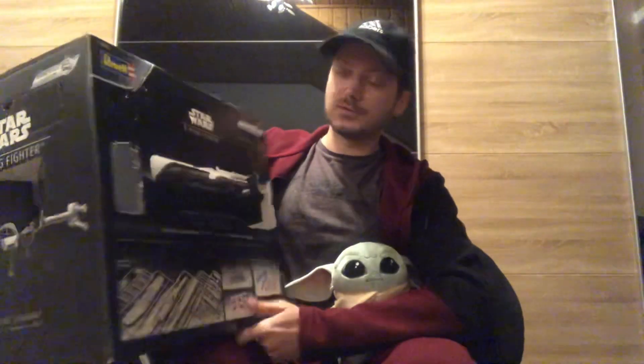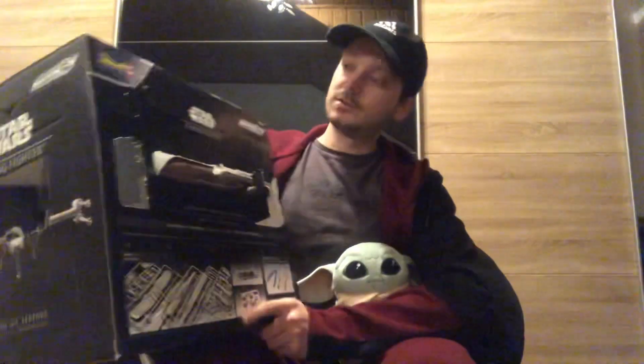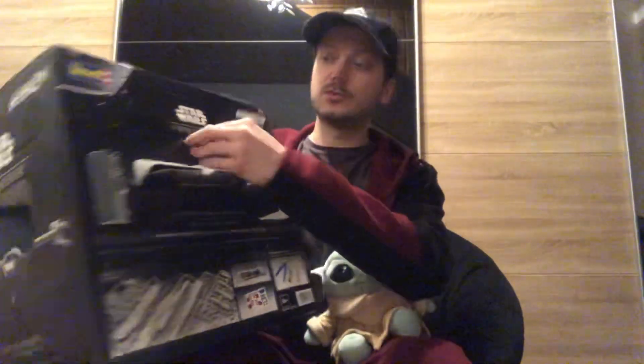Hello there and welcome back to our unboxing series of the Star Wars Advent Calendar. Today we are going to do door number 13. It's a long one here.